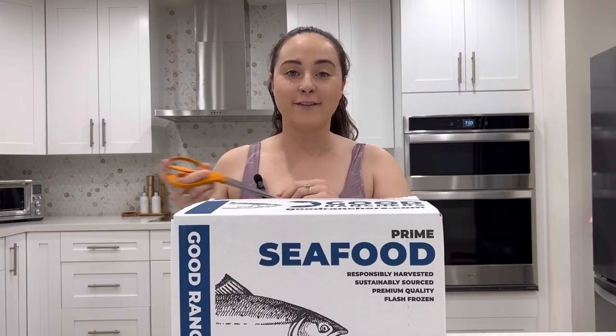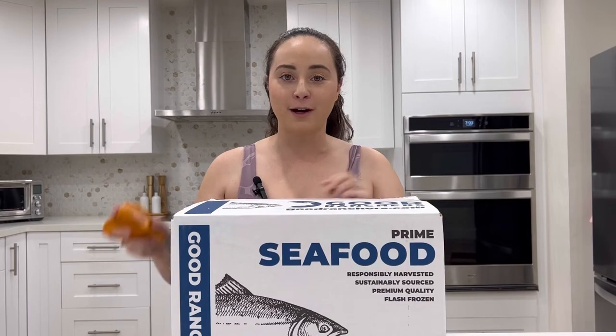I love getting meats from Good Ranchers because all the farms are 100% American-based — no outsourcing, no overseas, 100% American. That makes me really proud. The other box I get from them is the Prime Seafood Box.